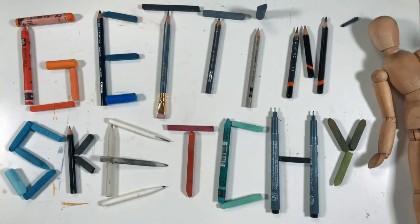Welcome to Getting Sketchy Live, brought to you by TheVirtualInstructor.com. Hello everyone, Matt here with TheVirtualInstructor.com, and welcome to Getting Sketchy Live, the greatest live broadcast in all of YouTube.